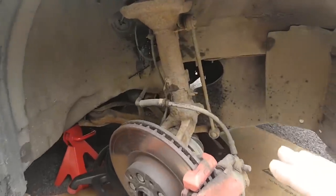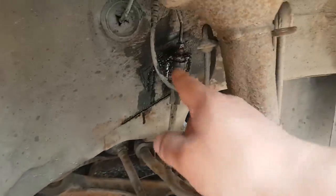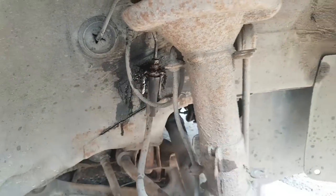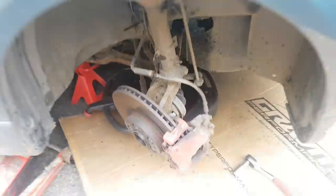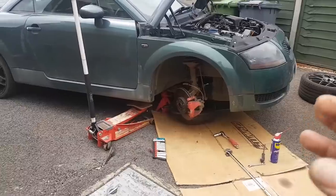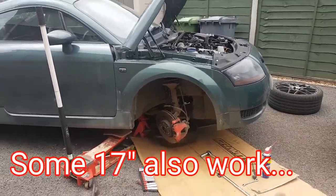I haven't done a lot yet, to be fair. I've only removed this clip here that holds the pipe, removed that one in there, and I've undone the brake line, which luckily was not corroded so it released really quick. To do this upgrade, you need at least 18-inch wheels.